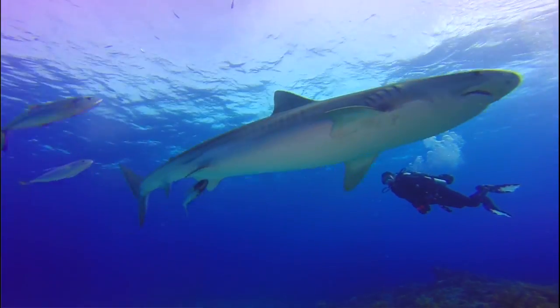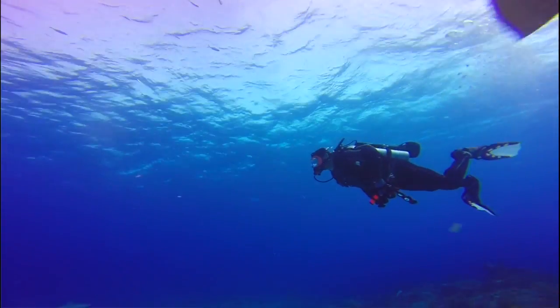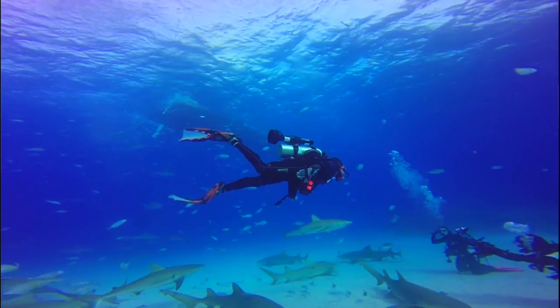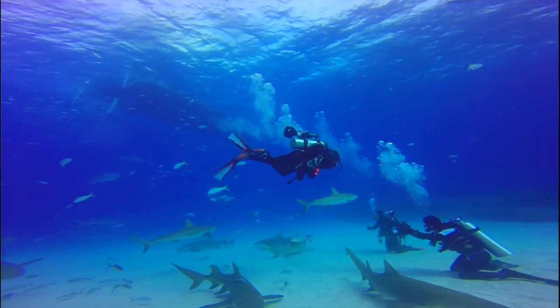The thing I love about the Pegasus Thruster is those situations where you get hit with currents. It's a great current buster. That's about the only time that I really kick while I'm wearing the Pegasus. With the thrust from the Pegasus and me kicking, I can get the shots faster.